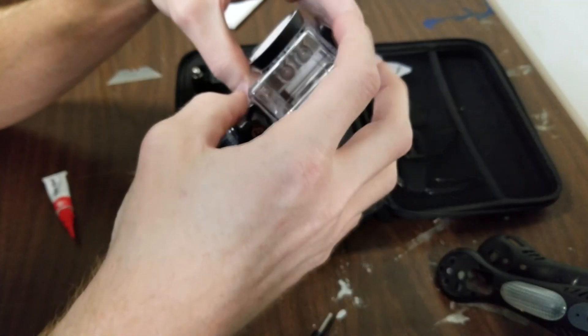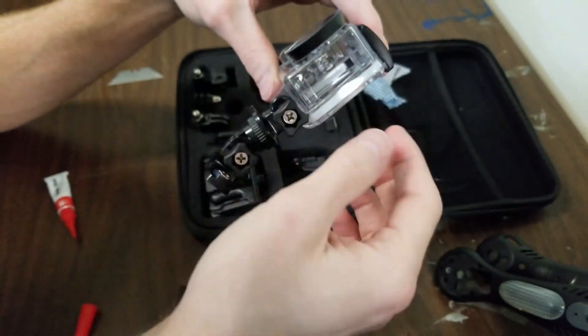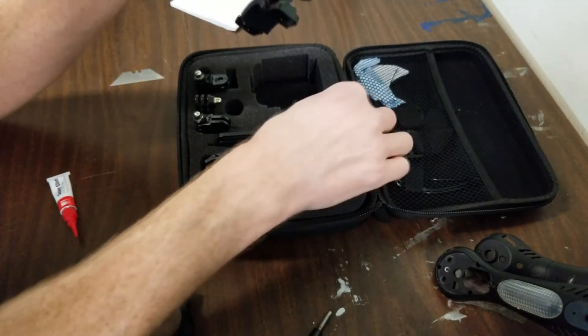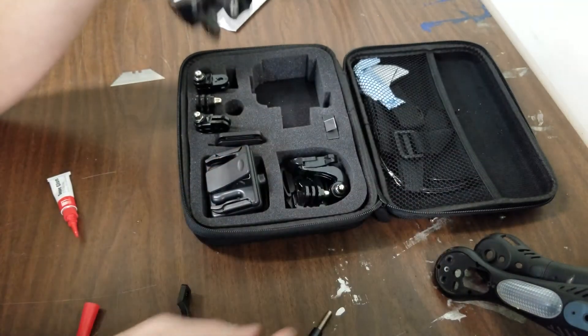So what I'm going to do is see if I can get another clear case like this and maybe cut out the side so I can manage the micro SD card and still manage a USB cable with there as well. But it did come with two batteries, which is really nice. I'm waiting on the other battery to charge.